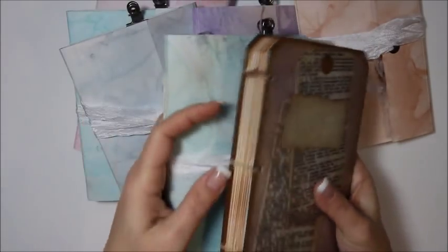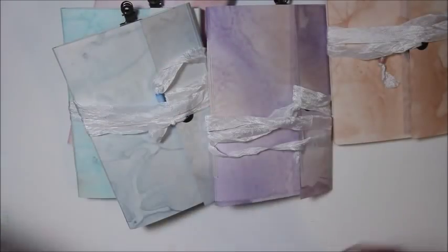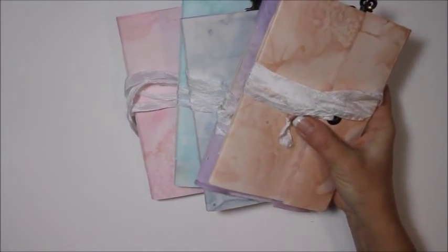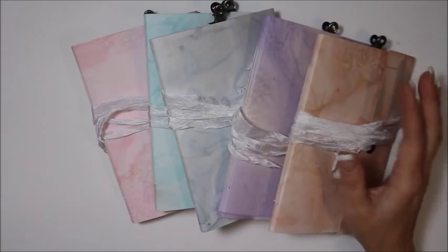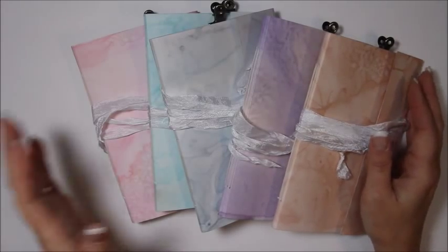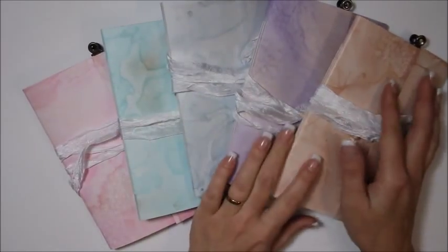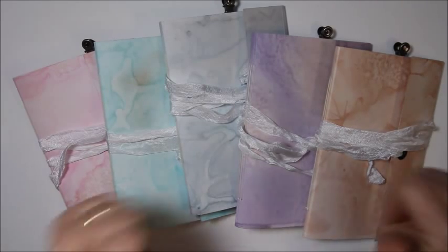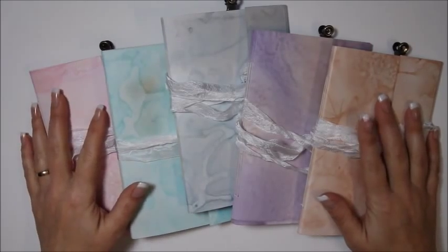I'm going to do a video really soon using my prototype of this art journal, and a video using this art journal. Check back pretty soon and go over to my Etsy shop. I'll just put a link to my shop - go over there and check them out and scoop them up before they're gone. There are two of each color right now, so if you all really like them I'll make more. Hopefully you buy it and like it and let me know what you think. If you like this video, give me a thumbs up, be sure to subscribe, and if you have any questions or comments, leave that below. I will see you next time - bye!